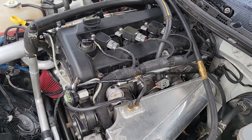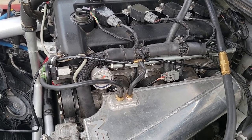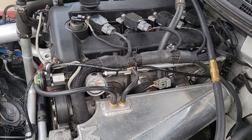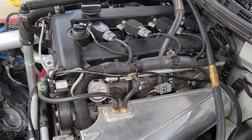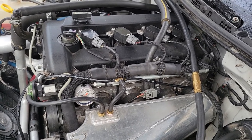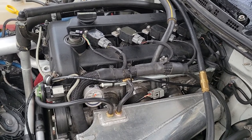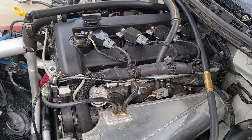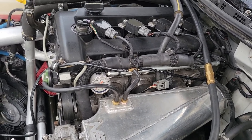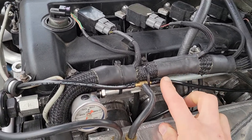Generally you want a boost-referenced fuel pressure, because otherwise your tune has to jack up the pulse width on the injectors to compensate for the fact that the manifold has pressure that's pushing against the pintle of the injector. So the right way to do it is to always have a fuel pressure that's boost-referenced.